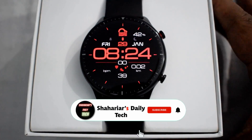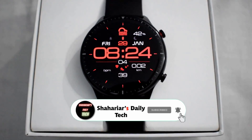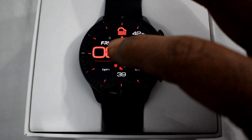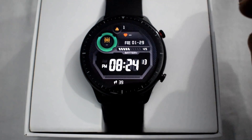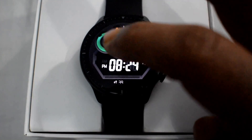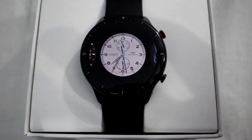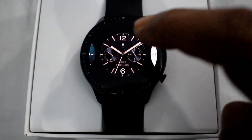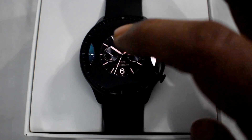Assalamu alaikum, welcome to my channel Sharia's Daily Tech. Some of you requested me to make a video about how to install watch faces in Amazfit GTR 2, same as Amazfit GTS 2. For that, you have to download two apps on your mobile: first one is Amazfit Watch Faces, and the second one is Notify for Amazfit and Zepp. I downloaded and installed these watch faces from those apps.